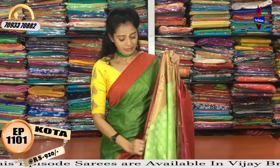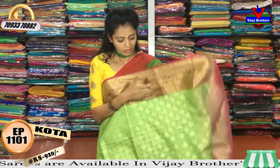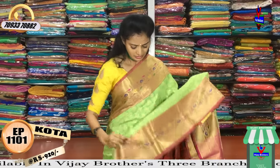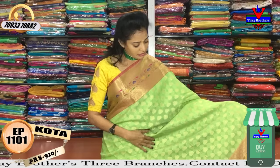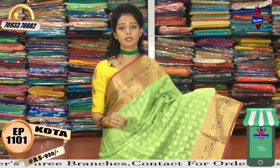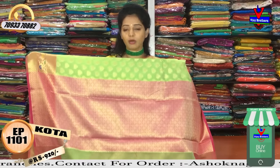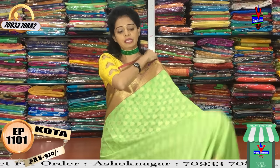The next saree is a designer saree. This is a light pista green color — the pista green color has two sides. It has a designer border in this style, and the middle part features luxury booties. The pink color combination runs for a half meter, and there is also a blouse part available in this same pattern.